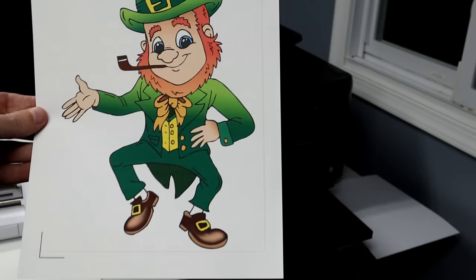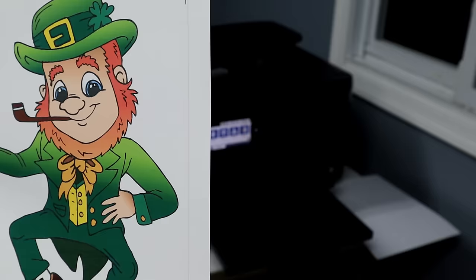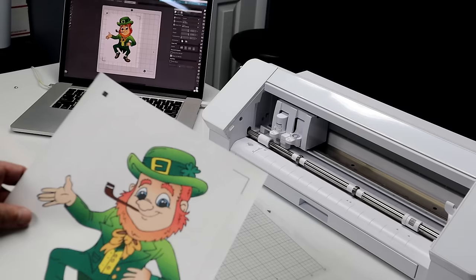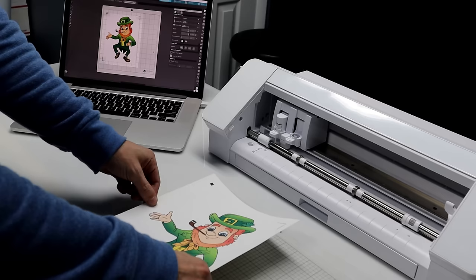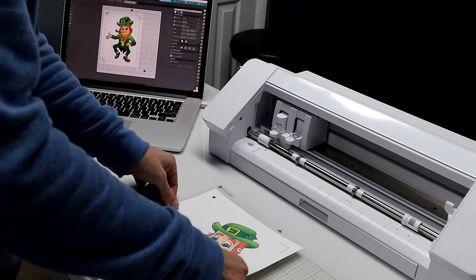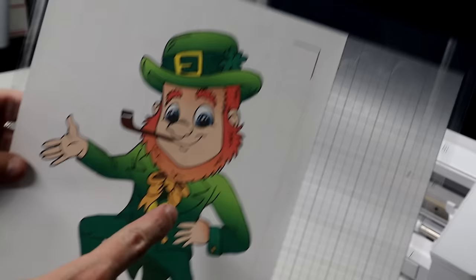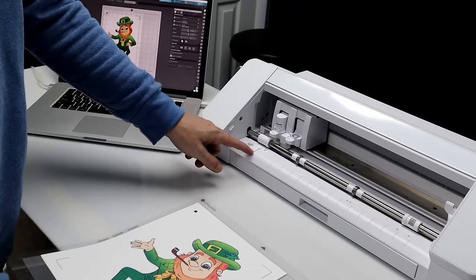Now that we have printed out with our registration marks — there they are — we don't have to worry about the red line; it's not going to matter because we're cutting around the image anyway. Now I'm going to load it onto the Silhouette mat and cut it.